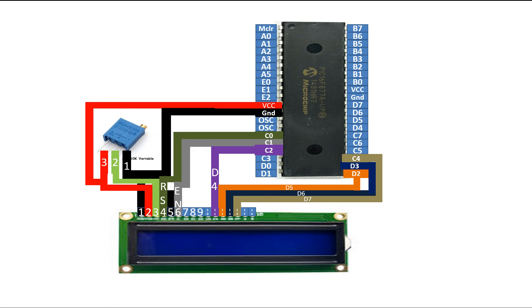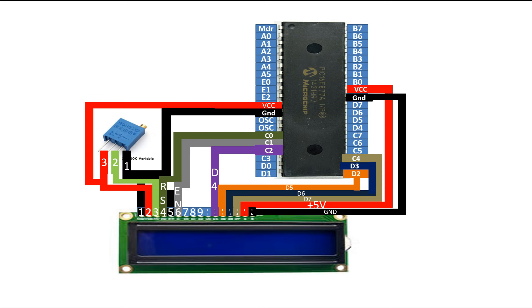Pin number 15 and 16 are for the LCD backlight. If your LCD has a backlight, you need to connect these two pins; if it doesn't, leave them as is. Pin number 15 is the backlight positive pin connected to the 5V supply, and pin number 16 is for the ground of the LCD backlight, connected to the ground of the 5V supply. I am going to power up the backlight from the PIC's power supply.